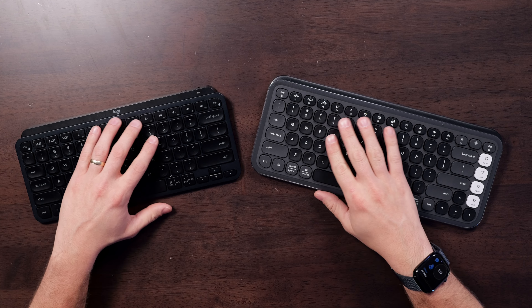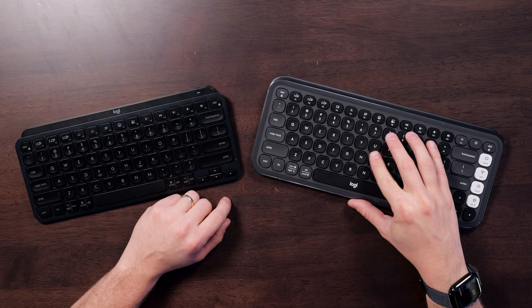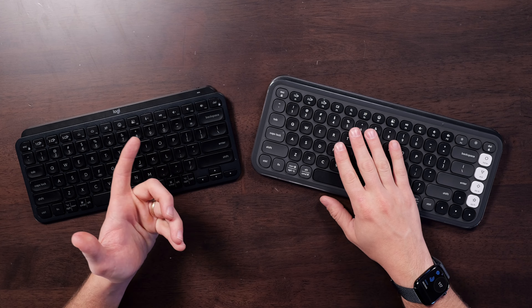The MX Keys Mini is a little bit higher pitched, a little bit brighter, but still a very quiet keyboard. I also noticed that the texture of the keys is different — the Keys Mini has a more glossy feel, and the Pop Icon has a slightly more textured feel. But both of them are very comfortable and easy to type on.